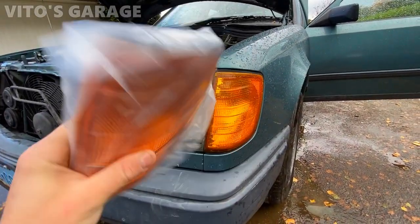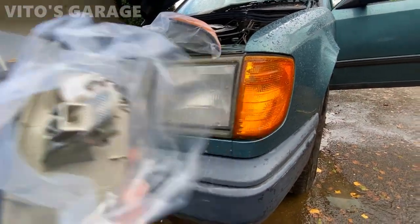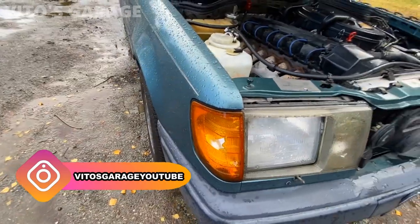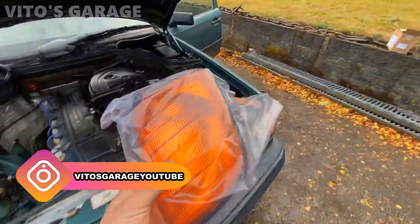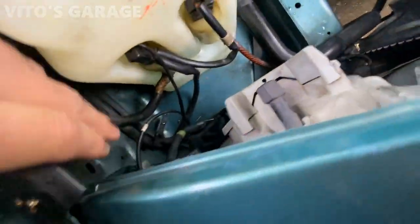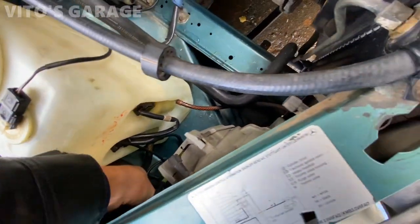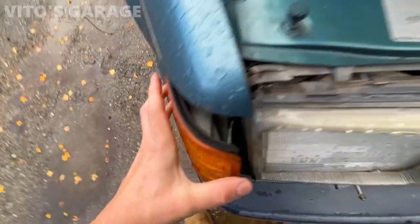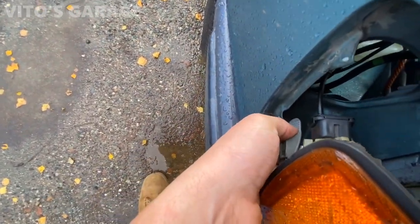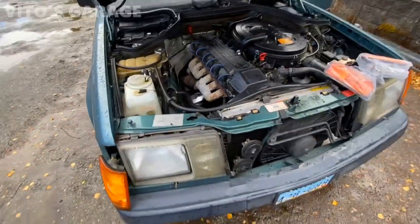I'll be replacing these turn signal lenses. They're brand new and should come with new bulbs as well. I'm changing both of them because mainly this side is cracked, so I got the pair. It's pretty simple — you just go in here, there's a clip you squeeze and push out, then disconnect the connector and install your new lens.